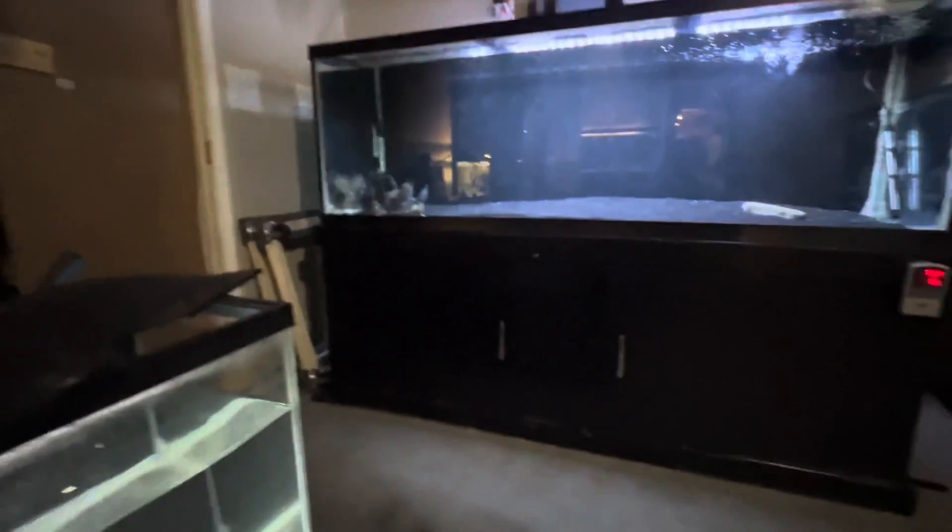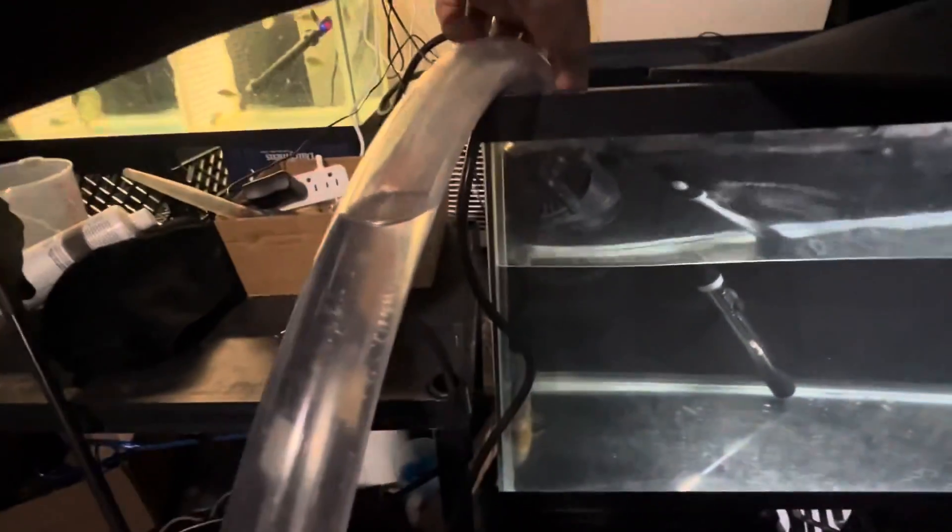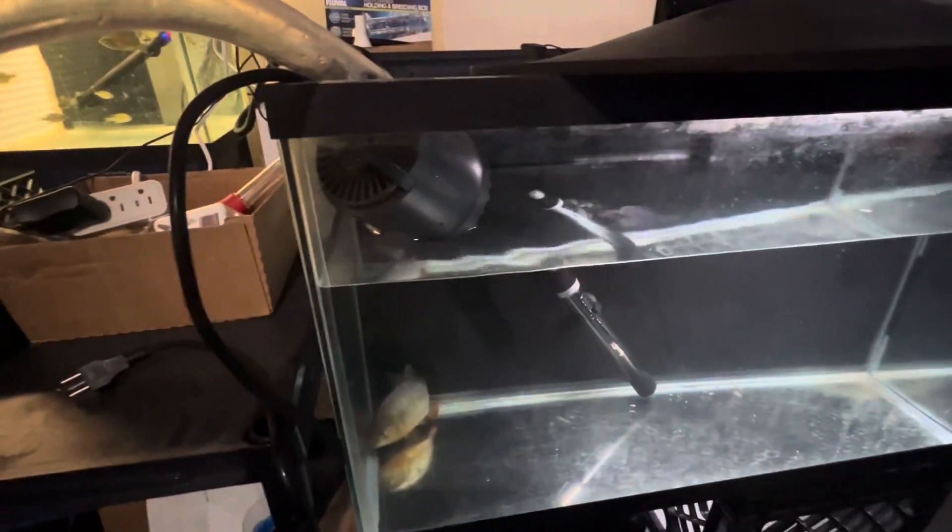I recommend y'all to use this pump. For some of my bigger tanks when I'm draining them, I think this will be the pump I use because it can get all the water from the bottom — it's a bottom-type pump. Normally I'd be stuck with about this much water left that my pump couldn't get, but this thing would be able to get all that. I definitely highly recommend this product. Peace out — this is Karana signing off, stay tuned and hopefully y'all liked the video, peace.